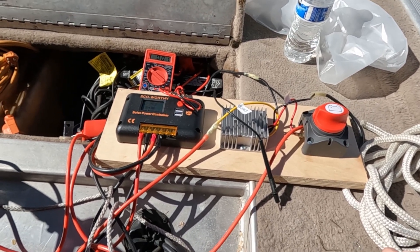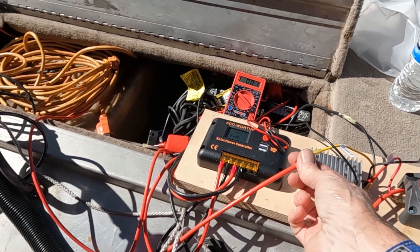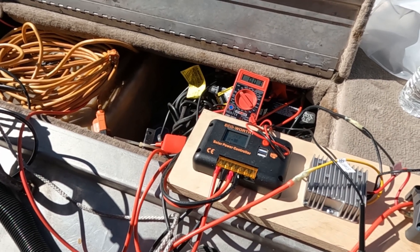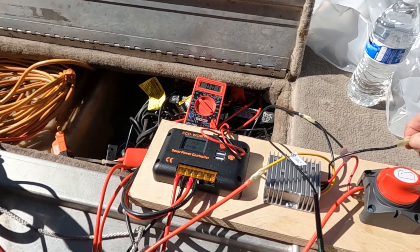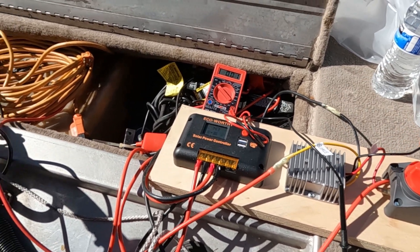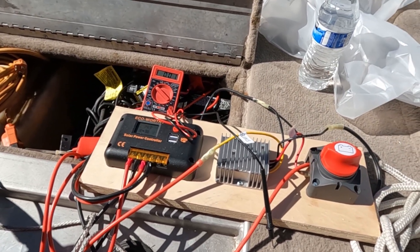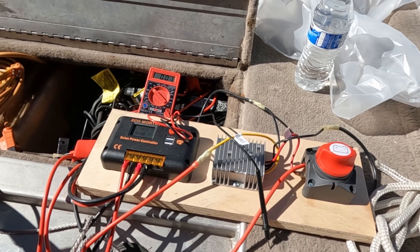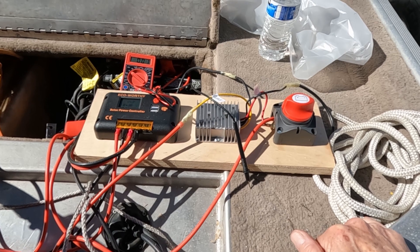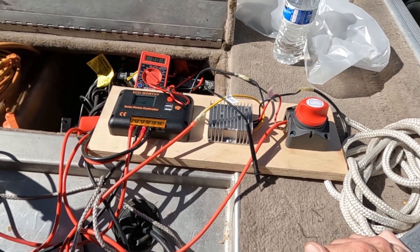So pretty straightforward. I'll put a link below for everything that I purchased for this, including the connectors. There's no soldering involved — these are crimp connectors with heat shrink tubing on them. I've got a couple I still need to heat shrink, but it looks like it's going to work great. I'll never have to bring the boat to the house again to charge it up — it'll be charged and ready to go. Just disconnect the panels, flip the switch, and go fishing.